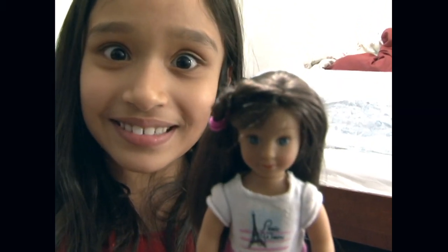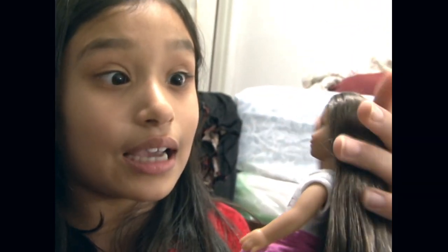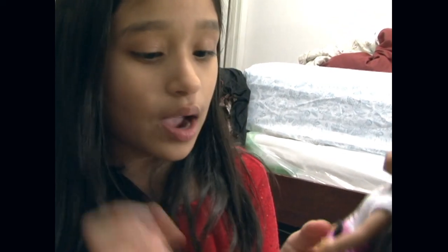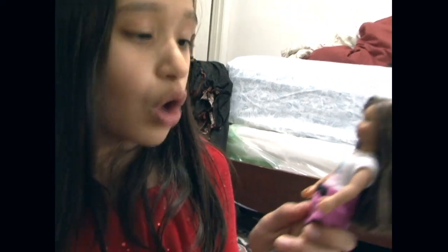She has blue eyes and freckles — tiny little freckles. She has this wave on the side of her forehead. And of course, what all American Girl dolls have is the feathery eyebrows, and I love that so much. I think it's so realistic. We almost have the same color of skin, except she does have nails.